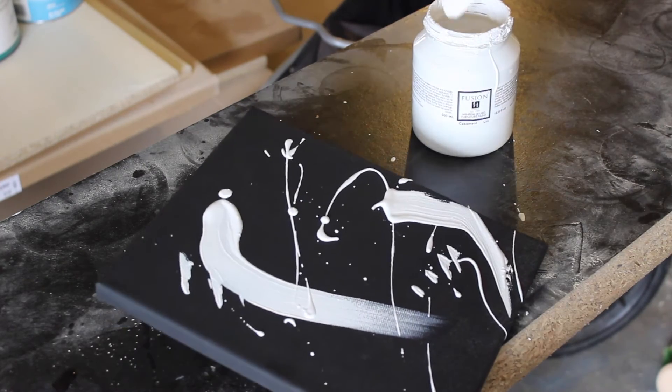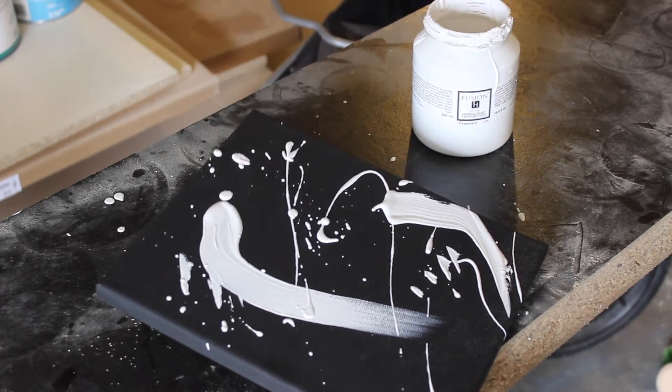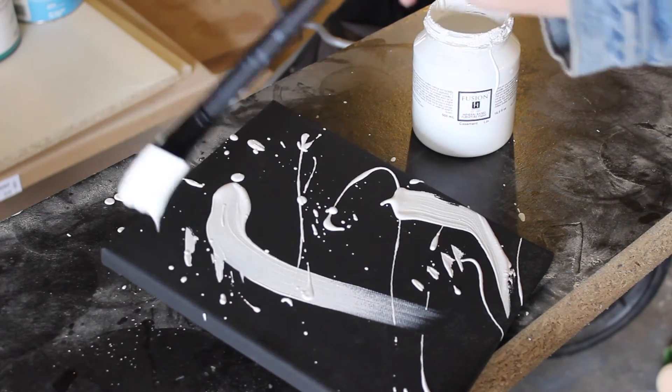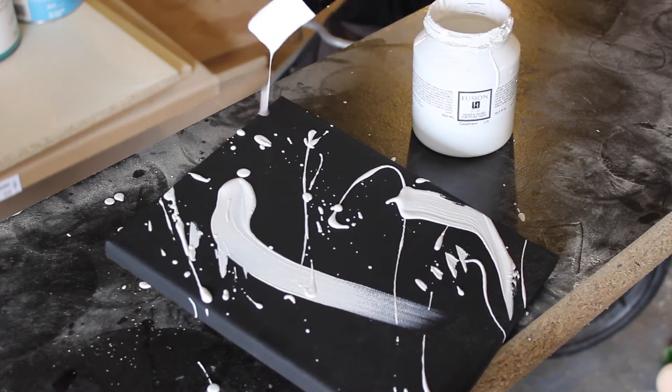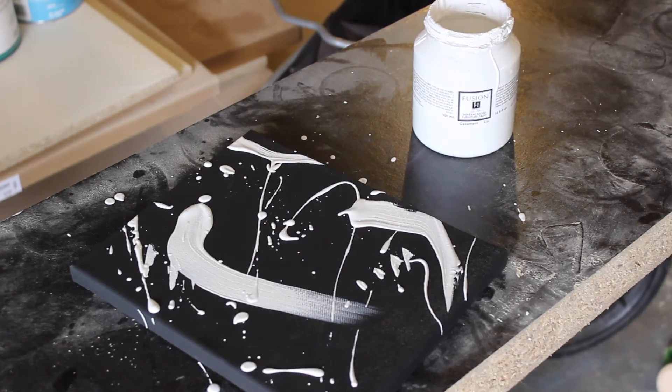Honestly, this project could not have been easier. All that I did was put a couple swipes of my paint brush through the canvas, spray the paint on a few times in random directions, and then I was done.